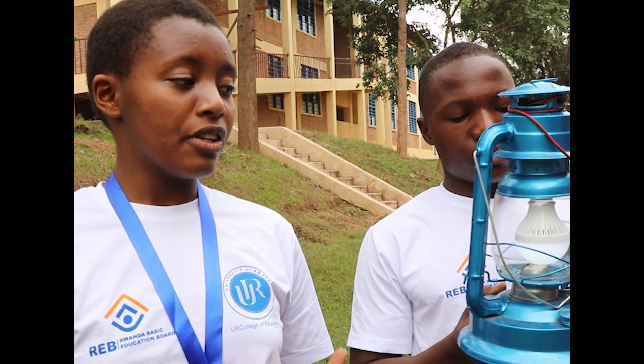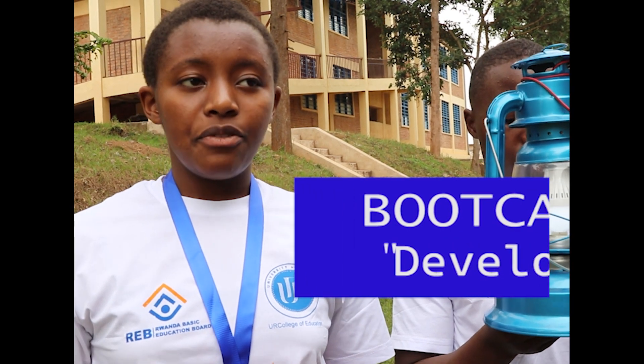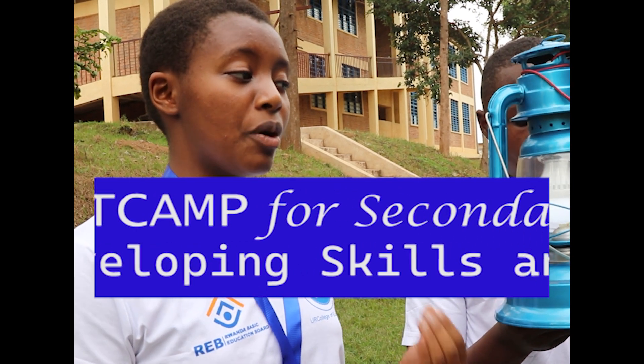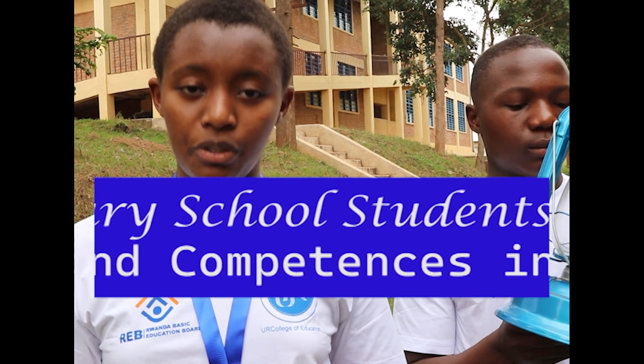There is another importance: this is very beneficial in our studies since it is improving our knowledge so as to become innovative and become future engineers, so that we can also innovate more projects that will help improve electricity here in Rwanda.